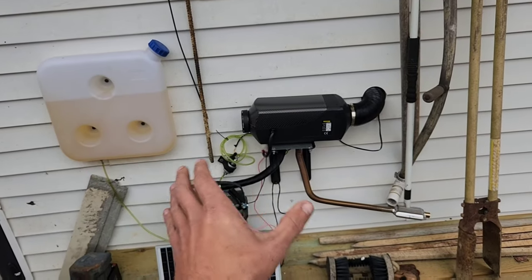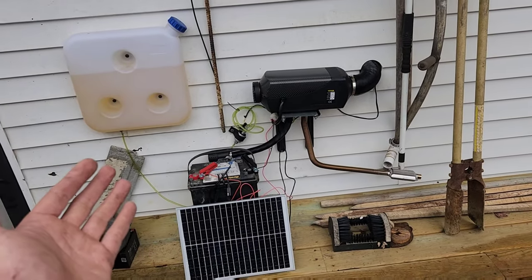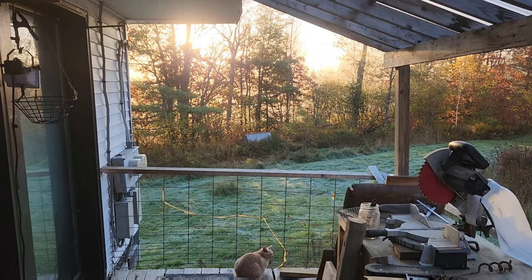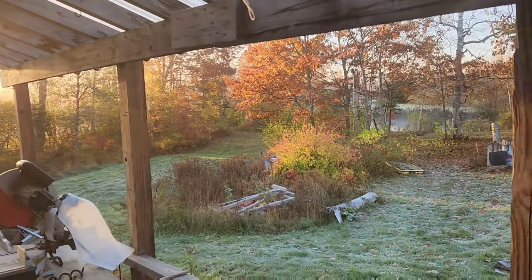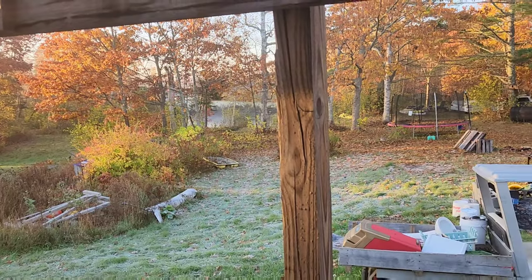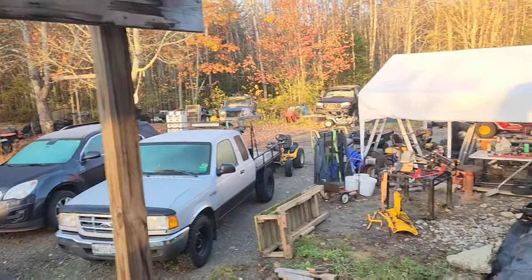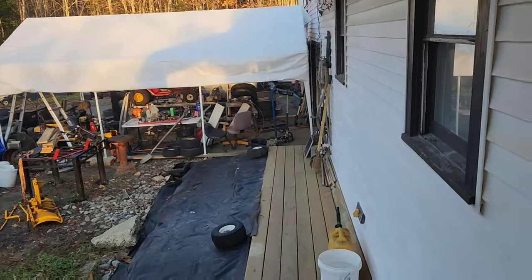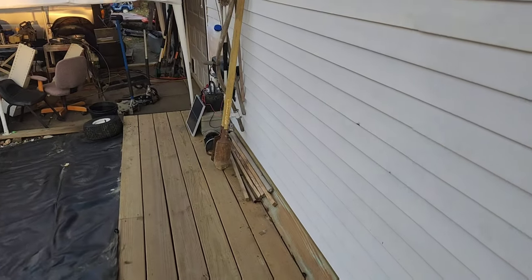This is a great setup. I'm really enjoying it, and it's cost effective. It is morning in Maine — it got down to 33 degrees last night, frost on everything — and our little heater experiment is cranking up.